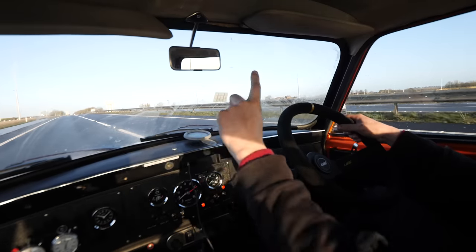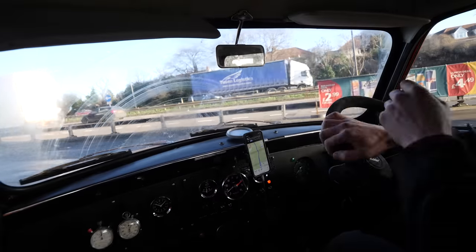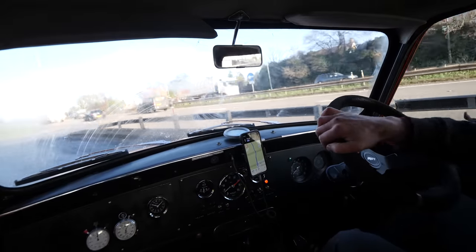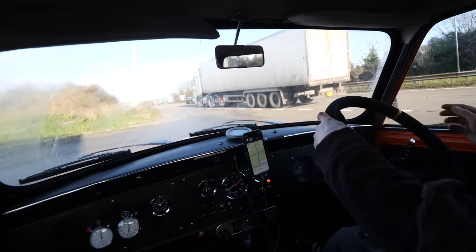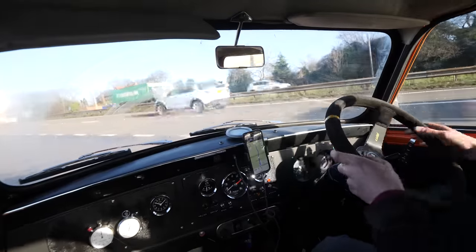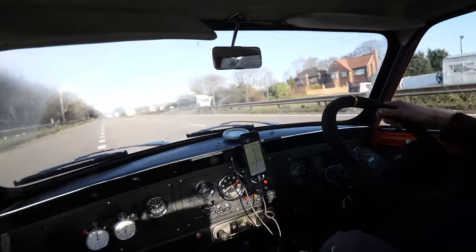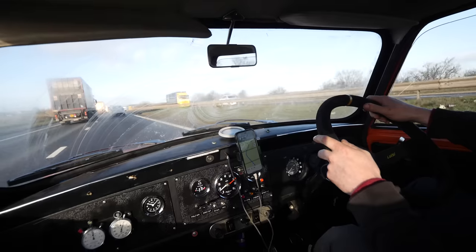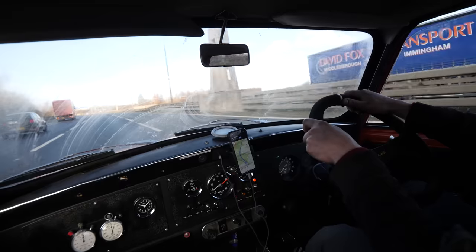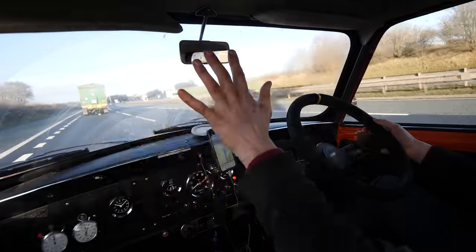It's a good day though, nice weather. I'm an hour off now and I've got earplugs in because it does get a little bit annoying. Five miles to go!